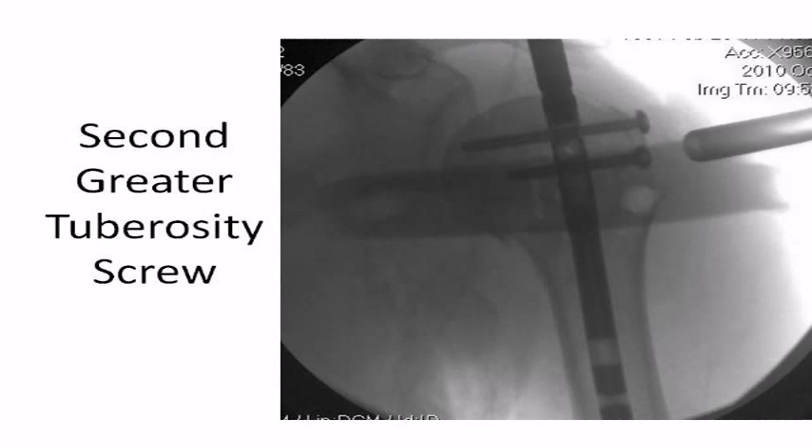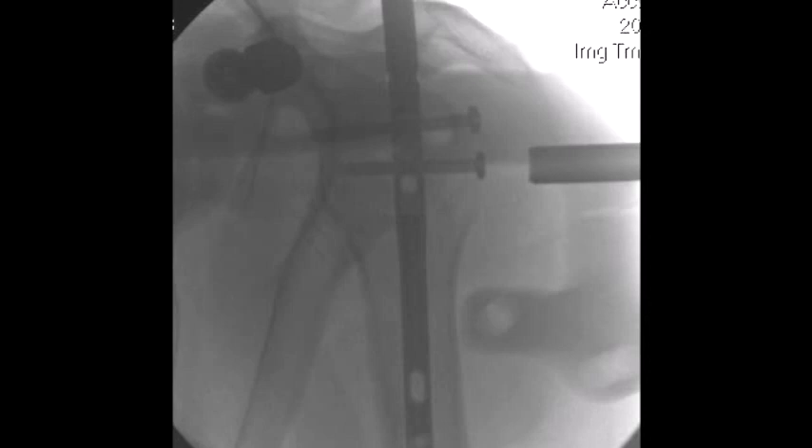The AP x-ray shows compression of the tuberosity to the head. The compression occurs because of the screw purchase into the polyethylene sleeve of the nail, which not only locks the screw to the nail, but also pulls the screw inward during rotation, compressing the screw head against the greater tuberosity.